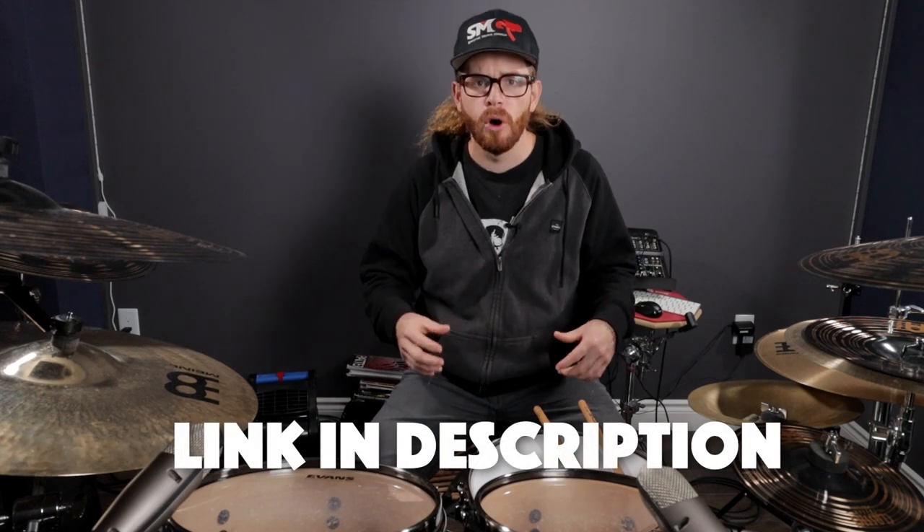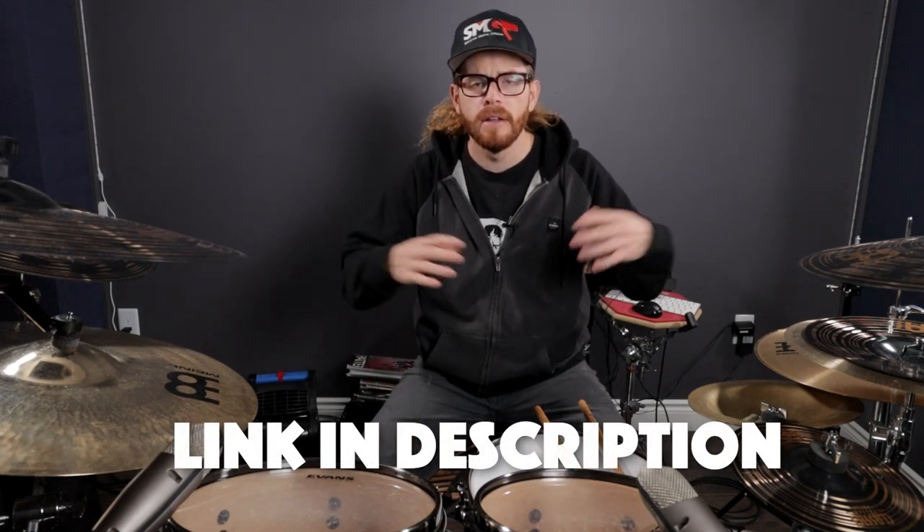Before we go any further in this lesson I want to let you know that if you want to go deeper with your ankle technique and your double bass drumming I've got a mini course down in the description below. It's four modules out of my double bass drumming control course and it's absolutely free. Just sign up by clicking the link down in the description below.